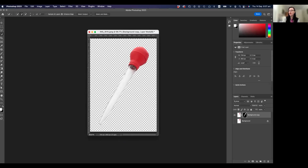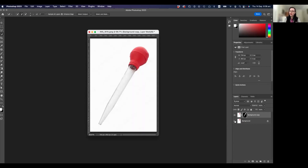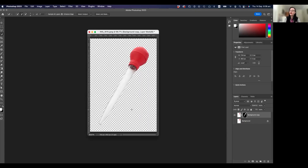You can see the turkey baster is now separated from the background. When you see this checkerboard — remember, the checkerboard means there is nothing there. That's transparency. The reason you can see the checkerboard is because I've turned off the background layer, which you can see in the bottom right-hand corner in the Layers palette. If you can't see the checkerboard, you may not have turned off the little eye next to the background layer. Turn it off and you'll see the checkerboard, which means there's nothing behind there.